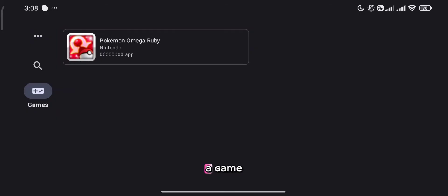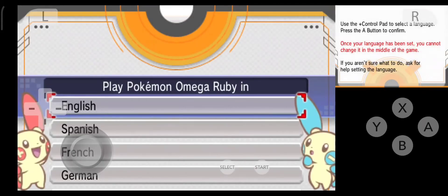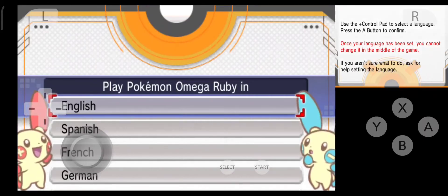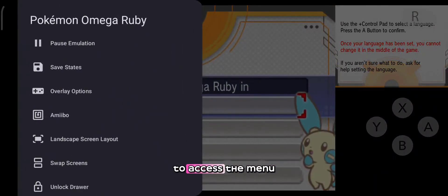Now let's load up a game. You can swipe to the right of your screen or use the back button on your device to access the menu settings.